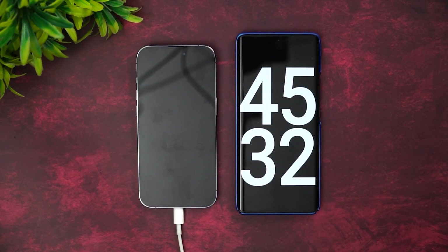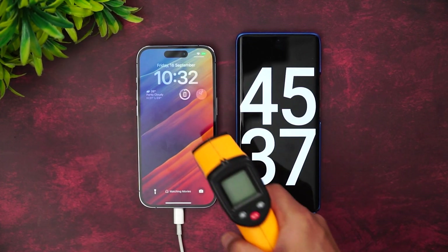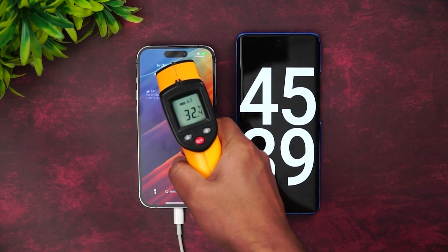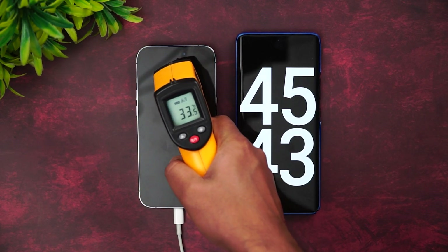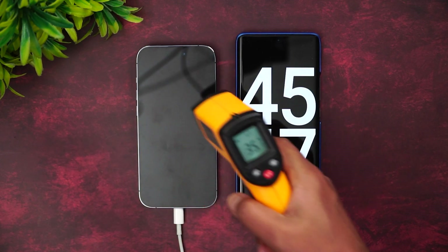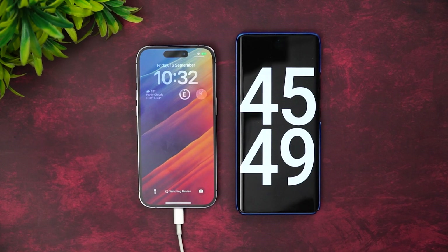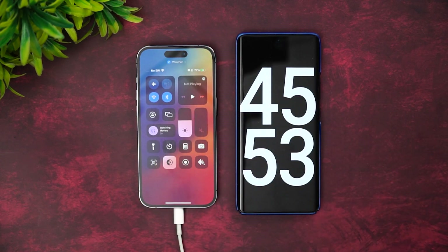Now we've completed 45 minutes of charging. The battery is at 77%. Let's check the temperature — not much rise, almost similar at around 34–35 degrees. So at 45 minutes, 77% is completed.